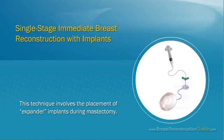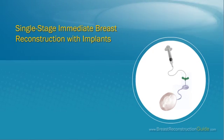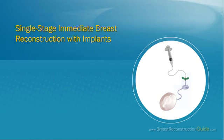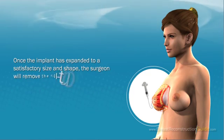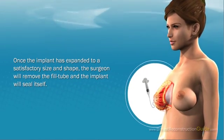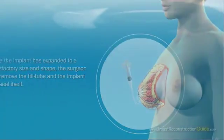Single Stage Immediate Breast Reconstruction with Implants: This technique involves the placement of expander implants during mastectomy. These are saline implants with a fill tube that allows the surgeon to gradually restore the natural appearance of the breast by injecting small amounts of saline solution into the implant over several months as the patient recovers. Once the implant has expanded to a satisfactory size and shape, the surgeon will remove the fill tube and the implant will seal itself.